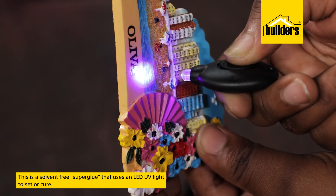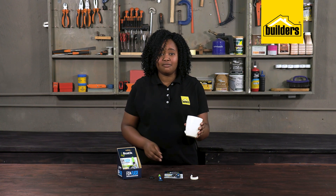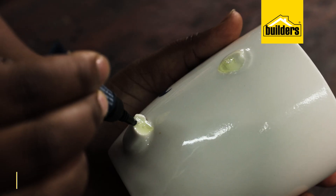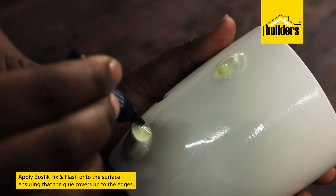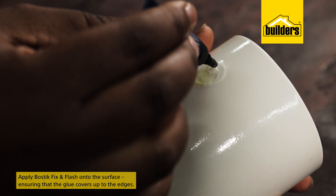The technology is adopted from the dental industry. Here's a broken coffee mug handle — instead of binning it, I can repair it. All I need to do is apply Bostik Fix and Flash onto the surface, ensuring the glue covers up to the edges and not only the middle.